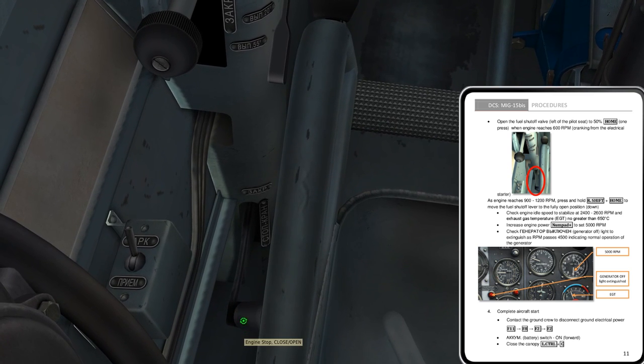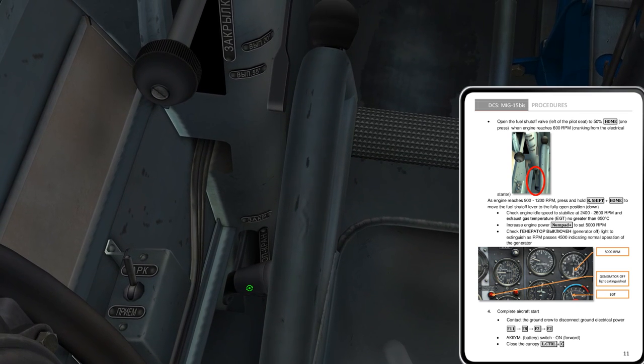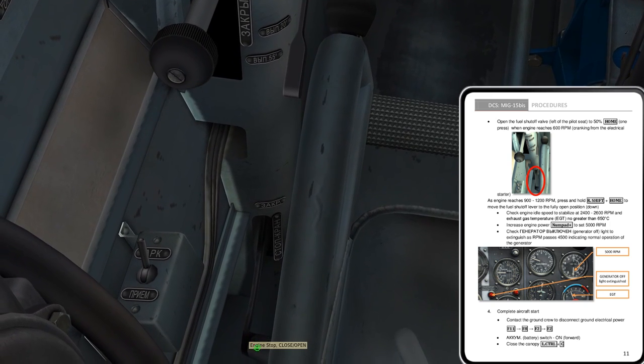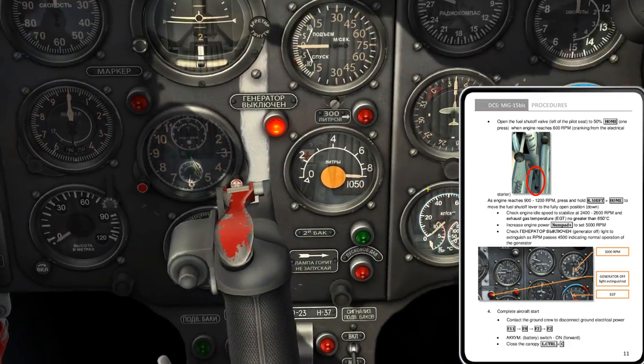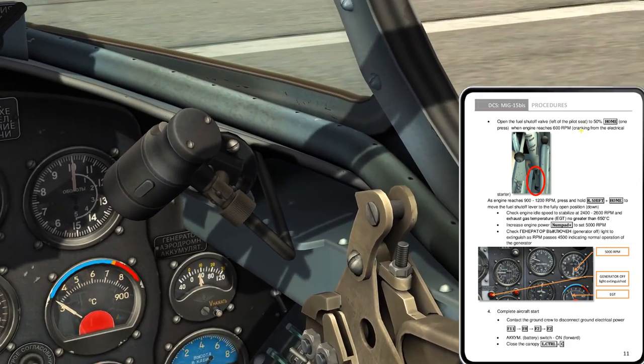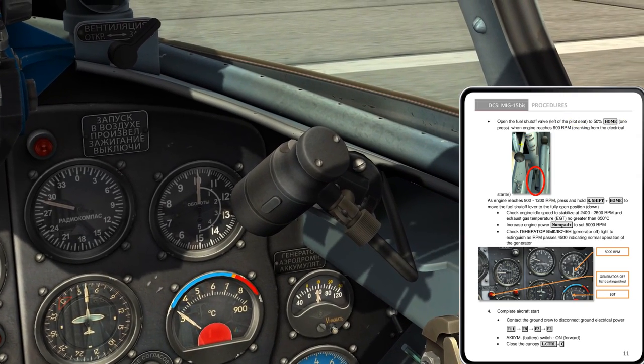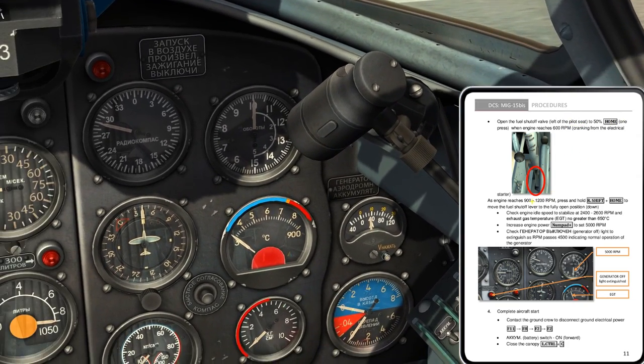The valve is mouse-wheel actuated — that's the closed position. I just need to gauge where 50% is and I think I'll be able to eyeball that, or I could press Home which I think would take me to 50% automatically. That might end up being what I have to do.